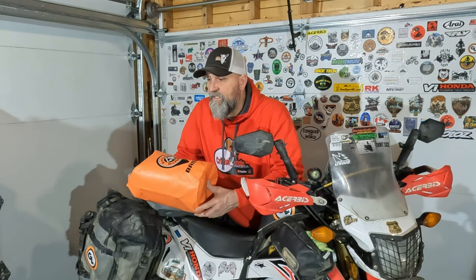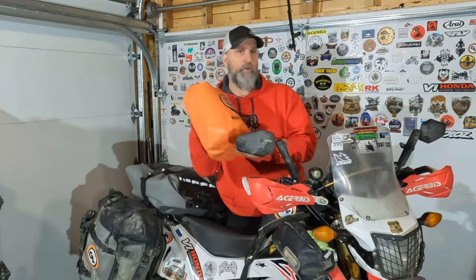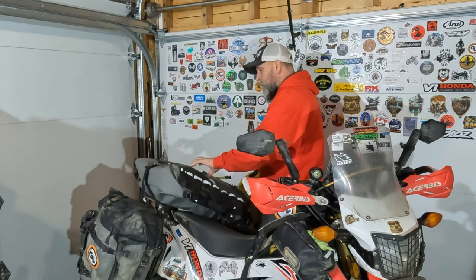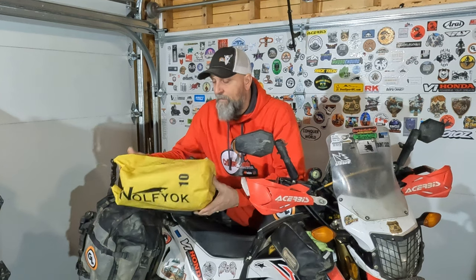Side note: on my Oregon and Washington adventure I brought 12 freeze-dried meal packs and came home with nine — I only used three. I could have packed way lighter on food. I just didn't know exactly what grocery stops and restaurants would be like, but this year when I go I'll definitely pack fewer freeze-dried meals and cook more.